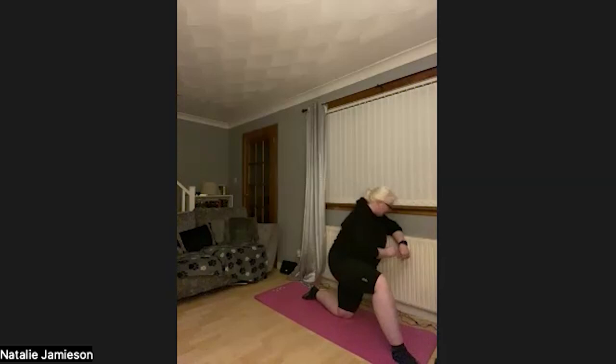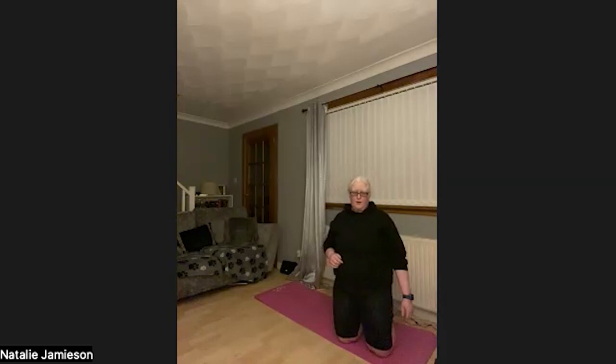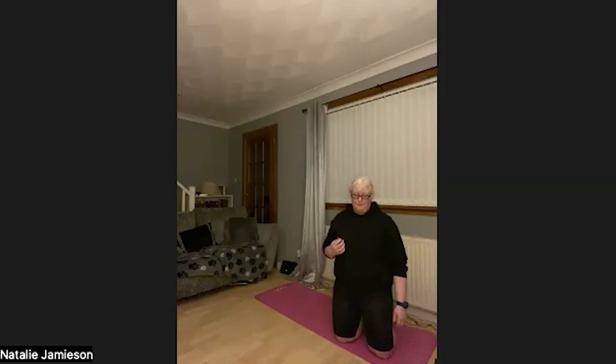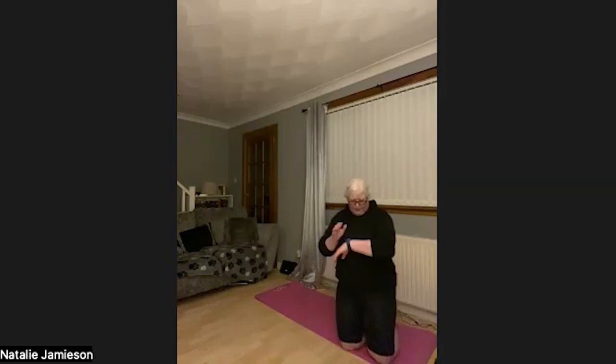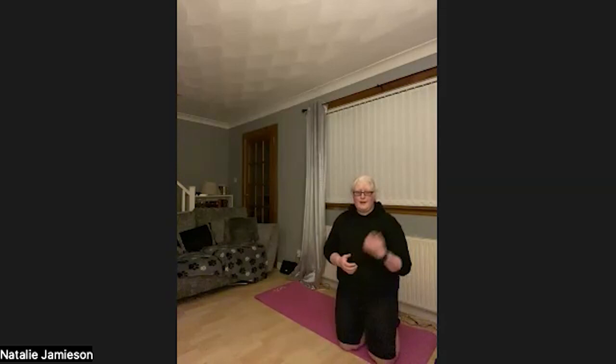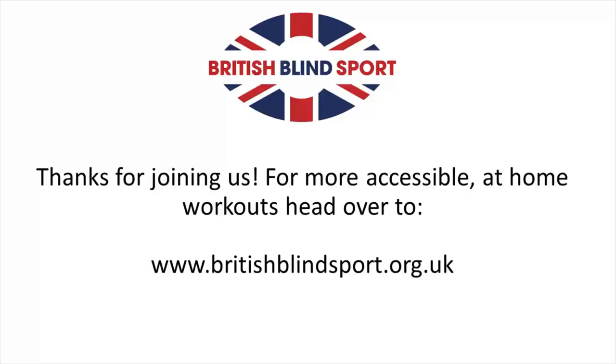Awesome — well done, everyone! That's the end of this class. Thank you so much for watching — I hope you enjoyed it. Any questions or concerns about the exercises, leave a comment under this video or post on the Active at Home page, and I'm more than happy to help. Thank you so much. I hope you have a lovely Christmas and Happy New Year when it comes — look forward to seeing you all in January. Bye for now! For more accessible at-home workouts, head over to www.britishblindsport.org.uk.